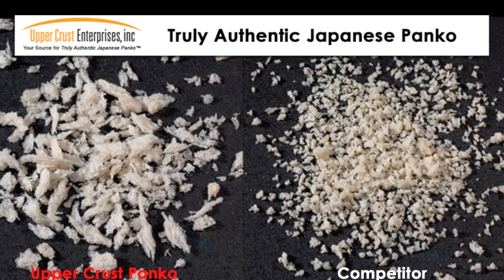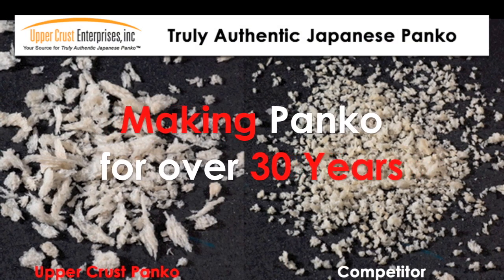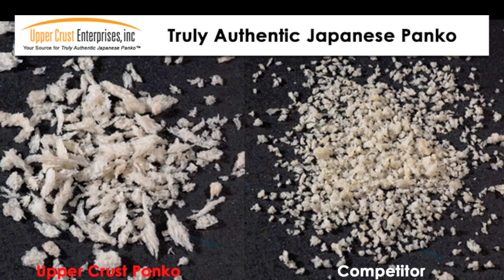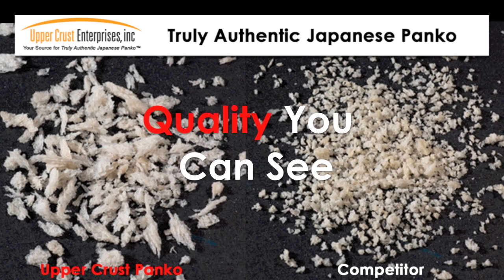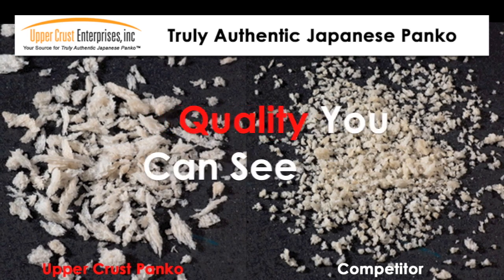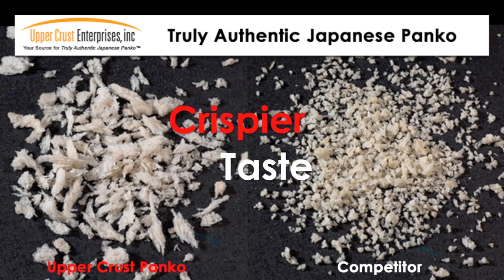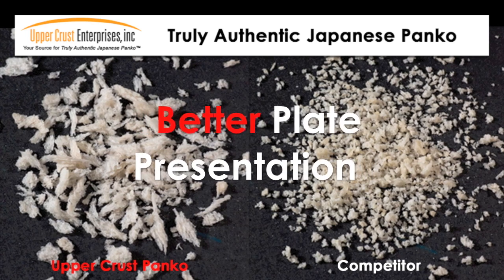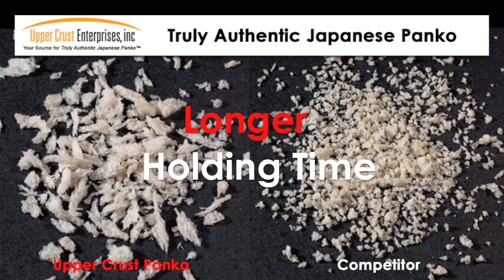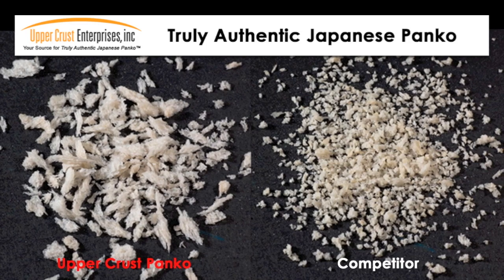Remember, not all Panko is created equal. Upper Crust has been making Panko for over 30 years and provides you truly authentic Japanese Panko with quality you can see. Good quality Panko should have a light and airy sliver-shaped crumb. This airy sliver shape provides your menu item with a crispier taste and better product highlights. A long holding time allows your menu item to stay light and crispy from the kitchen to table — it will even stay crispy for takeout.